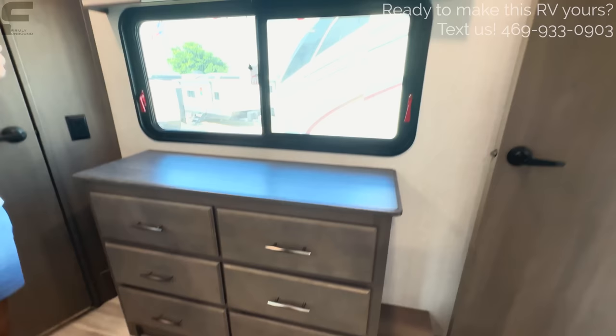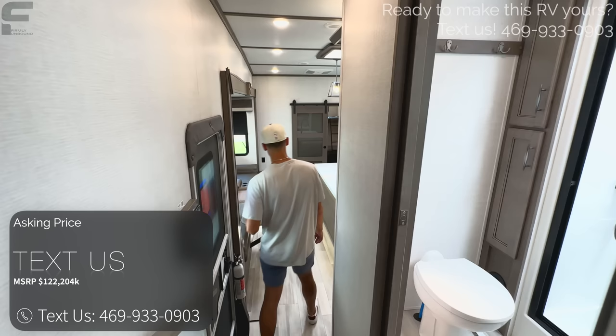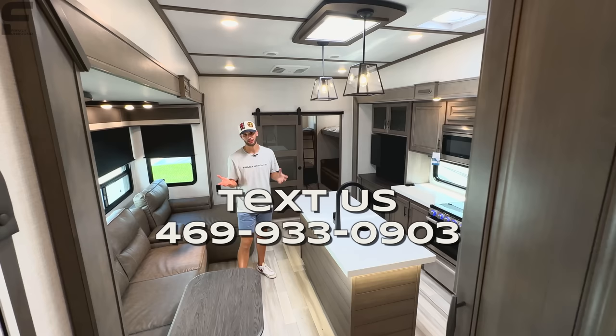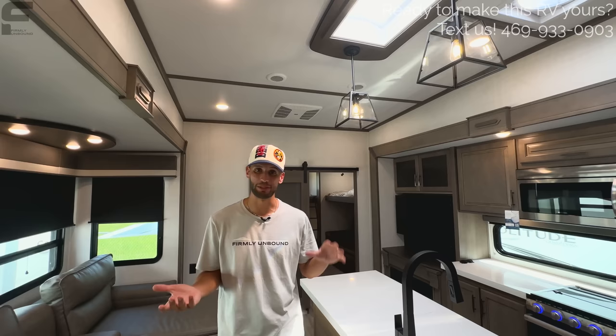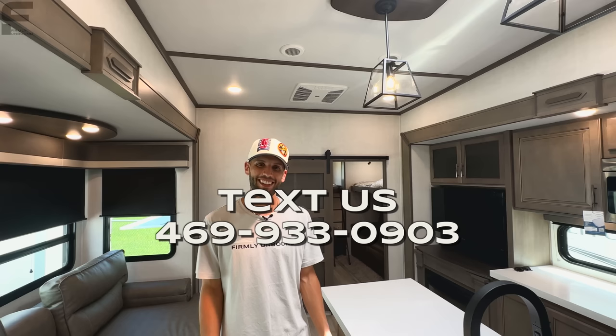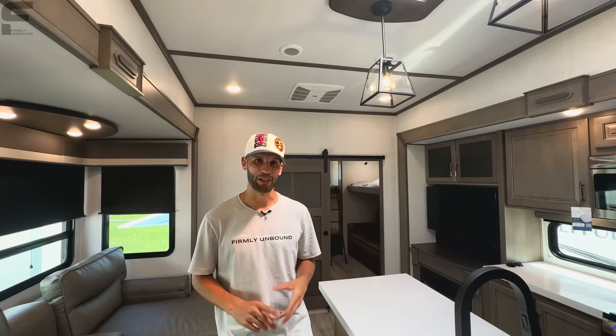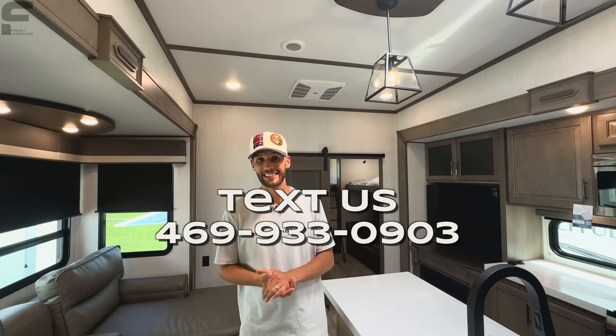The MSRP on this RV is around $120,000, though MSRP does not mean sales price. If you're interested, text us at the number on the screen — we've partnered with McLean's RV Superstore after extensive research and talking to over a dozen dealerships, selecting them for their culture, atmosphere, and great RV lineup. They have five locations: four in Texas and one in Oklahoma. Until next time, live Firmly Unbound.